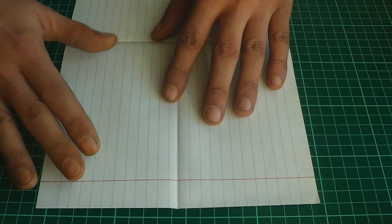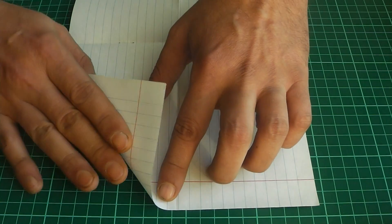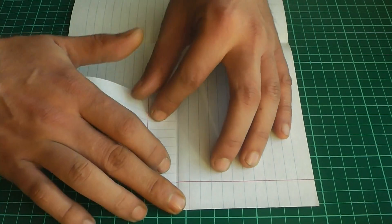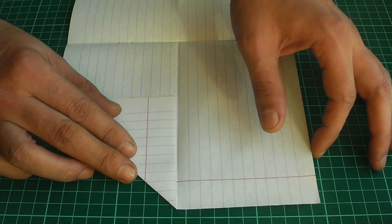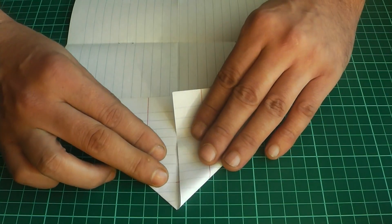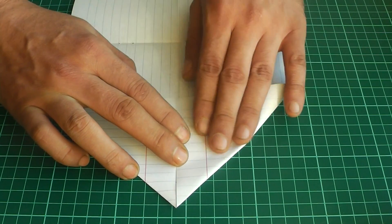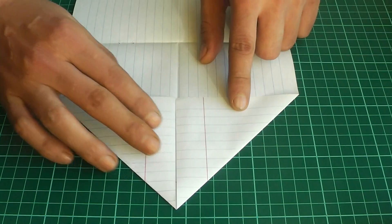Now we put it on the other side. Now we are turning the side piece to the other side. We have to turn one side and turn the other side. It turns out like this.